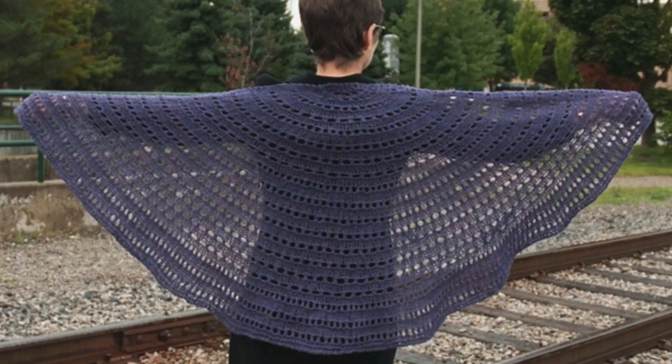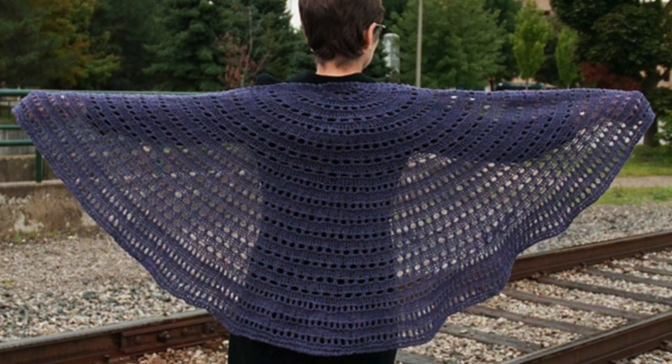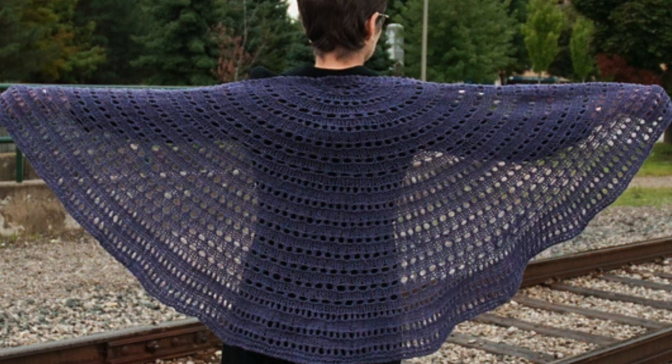Then we have the Sick Day Shawl by Kate Atherley. This one's knit in an Aran weight yarn. It's a very easy pattern, suitable for adventurous beginners ready to tackle a shawl or for more advanced knitters who are looking for something simple to knit. There are lots of yarn overs for texture and it's easy to customize the size of the shawl or make adjustments if your stitch count isn't quite right.